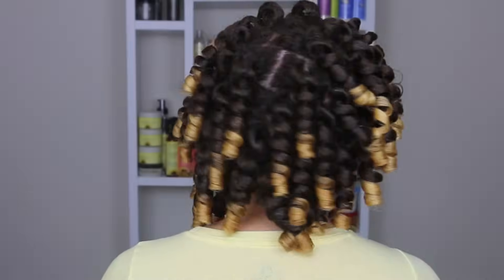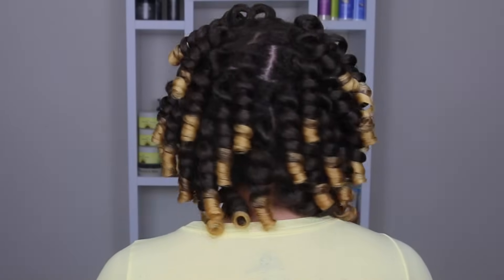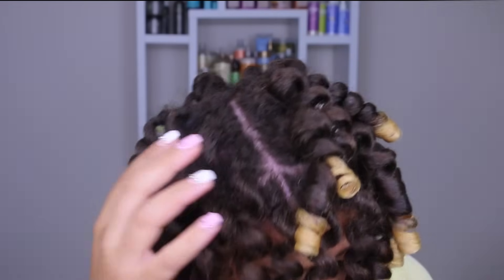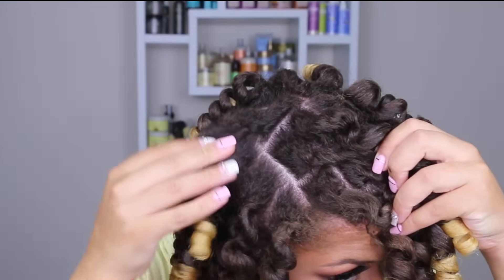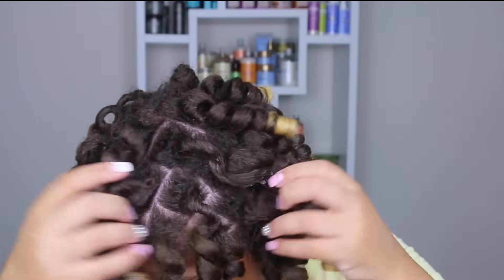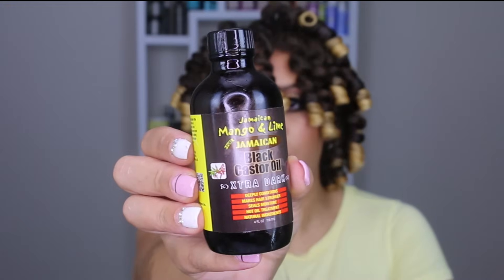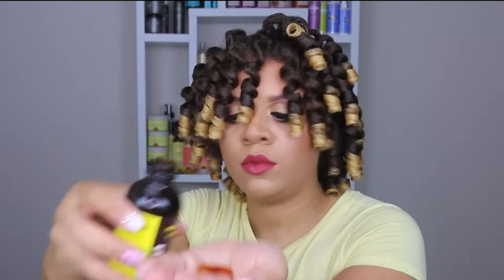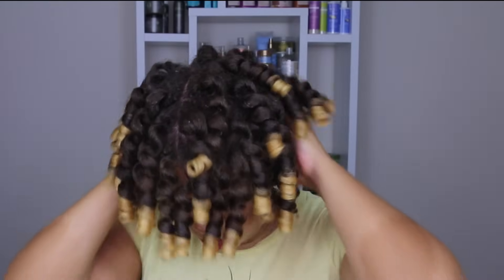Now that all the curlers have been taken out, my scalp feels so good to breathe again. Here's how my hair looks after all the perm rods have been removed — it's very consistent and smooth from roots to tips, which is exactly what we want. We don't want puffy or frizzy roots, and we don't want frizzy ends either. Now I'm going to apply the Jamaican Mango and Lime Jamaican Black Castor Oil again, which is going to help prevent frizz when I start pulling the curls apart individually.